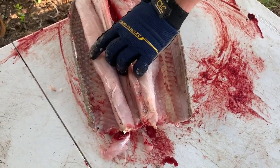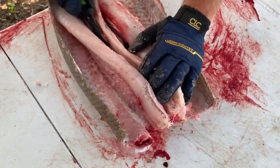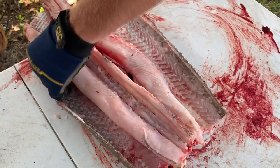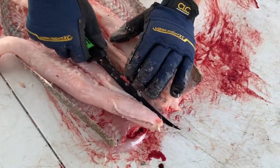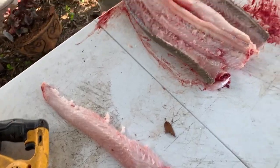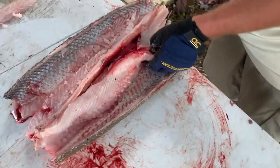It's good looking meat. It's a little white. It's good, it's just different. I mean, don't clean the gar and expect to have a trout fillet, you know? It's kind of chewy. It's a lot like alligator, obviously.